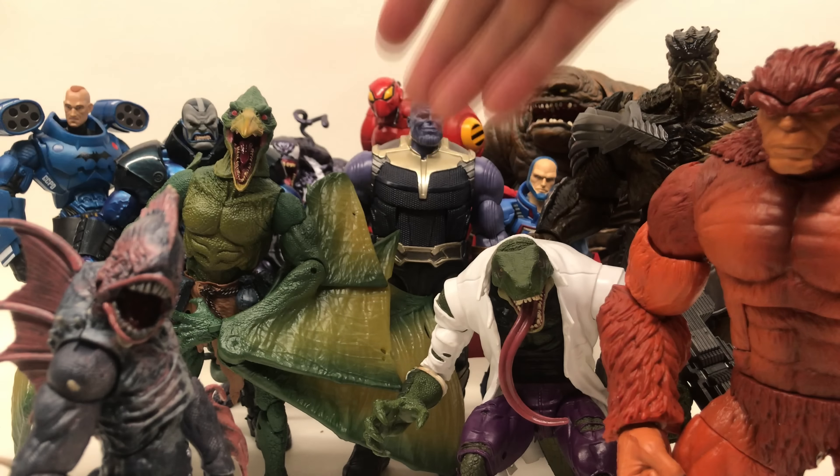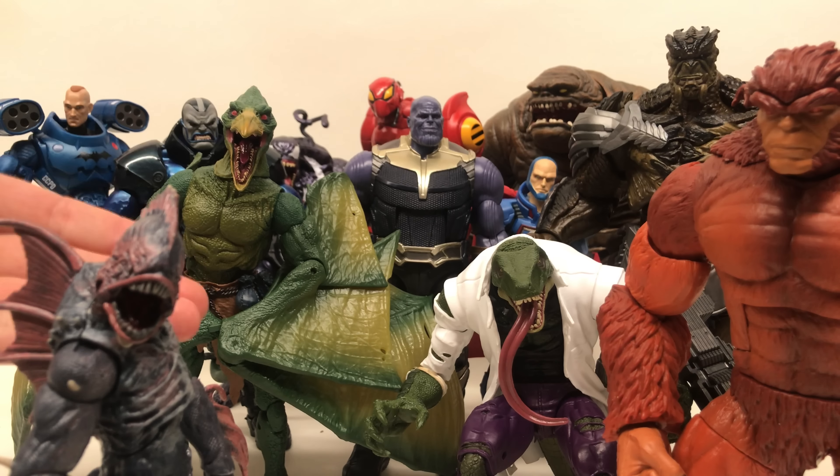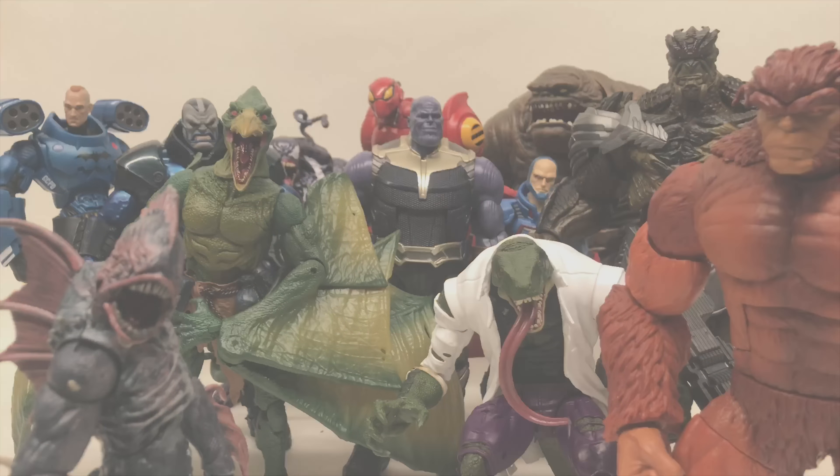That does it for my list of the best Build-A-Figures of 2018 for Marvel Legends — all eight of them ranked, with the SPDR Build-A-Figure taking the gold medal. I genuinely liked a lot of them; it was a somewhat difficult list to make. The last three — Venom, Sauron, and the SPDR — they're all fantastic. Let me know: do you agree or disagree with my list? What was your favorite Build-A-Figure for 2018? Hit the like button, follow for more videos, and build some amazing Build-A-Figures!